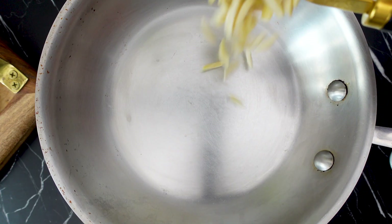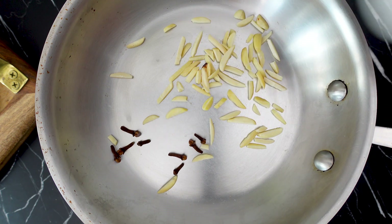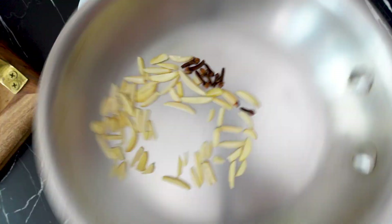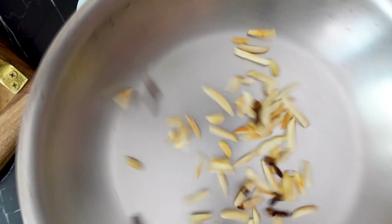To start this falernum off, I'm first going to toast the almonds and the cloves over low-medium heat for about 5 minutes, tossing regularly to make sure that the almonds are evenly toasted. These can burn pretty quickly, so keep an eye on them. Once the cloves and almonds have been evenly toasted, remove from the heat and let cool off completely.